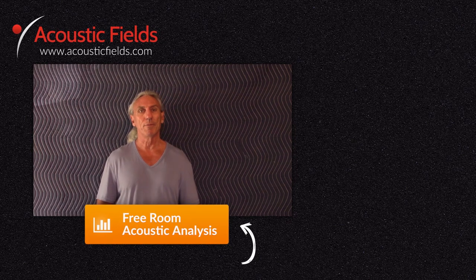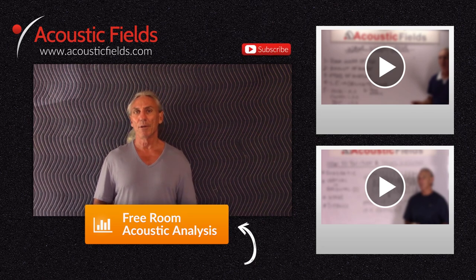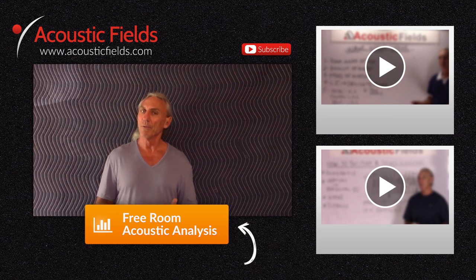I hope you enjoyed our videos today. If you did, we really would appreciate a thumbs up. If you have any questions or comments, you can go to the comment section or visit our website acousticfields.com and fill out the contact form. Subscribe to our YouTube channel — we're now doing two videos a week. If you're having room issues, we have a free room analysis. Click the button below and we'll compare your room to our database of 120 built rooms that we actually measured. I guarantee your room is in that database. Just click the button below for the free room analysis. Thank you.